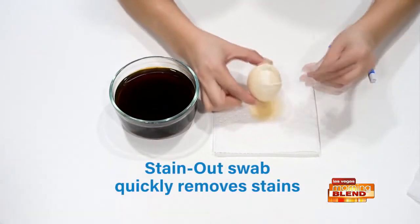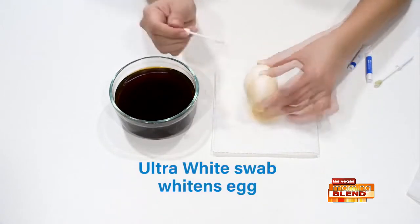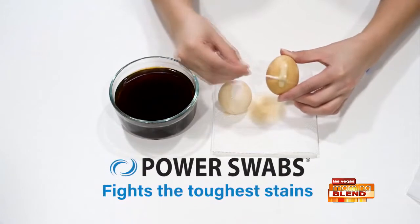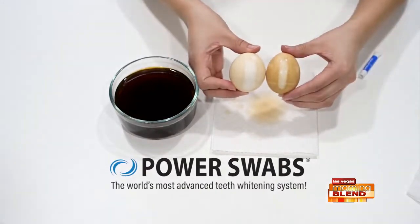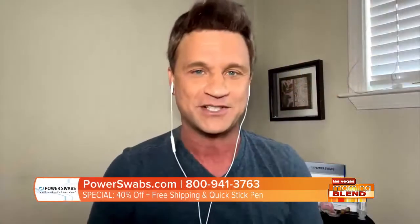We took two raw eggs and put one in coffee for 30 minutes, one for three hours. Those raw eggs mimic your enamel. Most of us brush our teeth before we have our coffee, so you can see the progression of the stain over the three hours in this time-lapse. With Power Swabs' quick two-step process, we first removed the stain, then we whitened it. Didn't matter if it was 30 minutes or three hours — those stains were gone in less than five minutes.